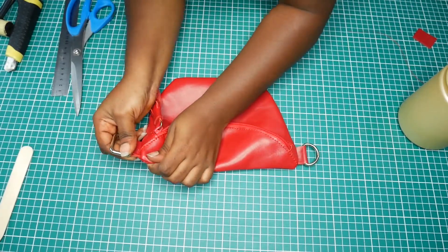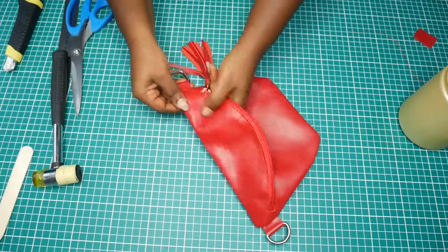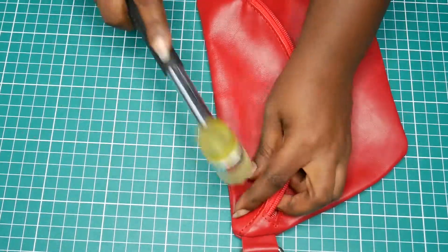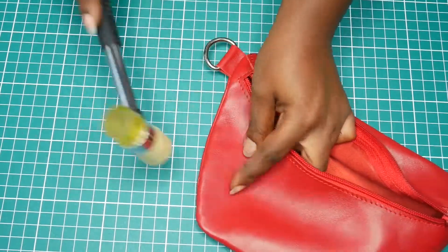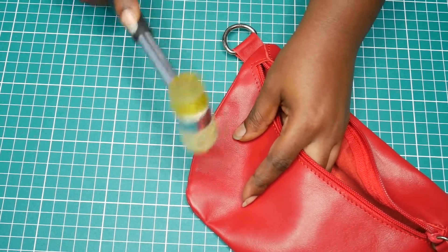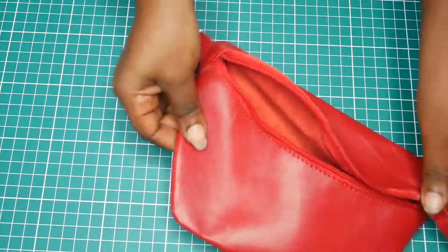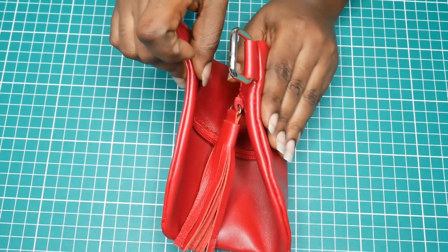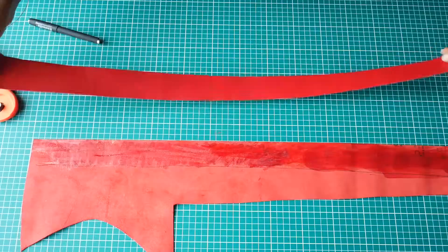This is the result with skiving — imagine if I hadn't skived it, it wouldn't have come out like this at all. That's why I really wanted to skive the edges. Now I'm going to use my hammer and beat around the edge — this helps it fold well when you flip it inside out. You have to really pound it hard. I'll compare the two sides so you can see why I always do this: one side is still puffy while the side I already hit is flat.